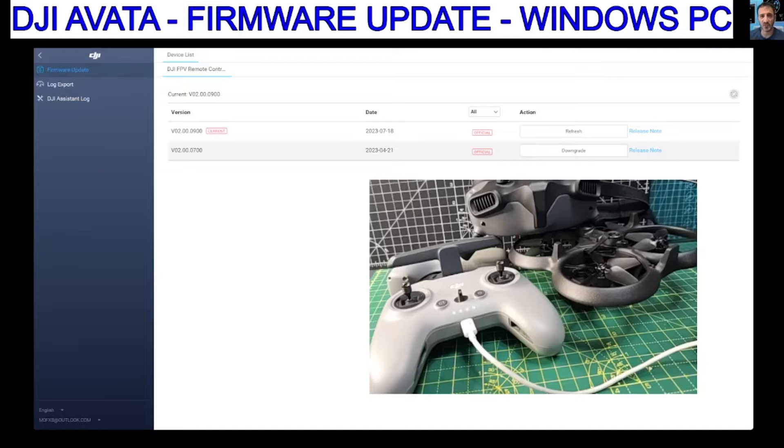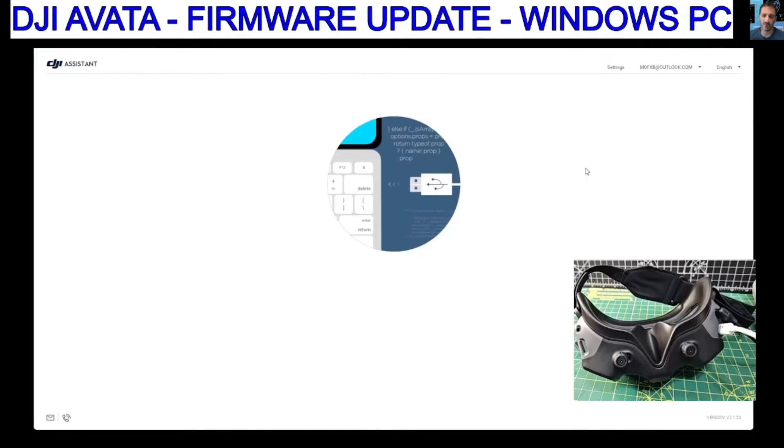Let's update the firmware on our DJI Avata and accessories using a Windows PC and DJI Assistant 2. We've decided to update everything using the PC. I just think it's going to be a lot easier than waiting for the app to connect, and at least we know it's got all the latest firmware.